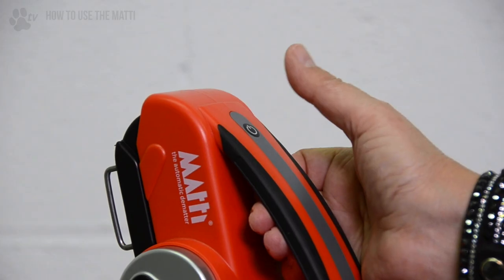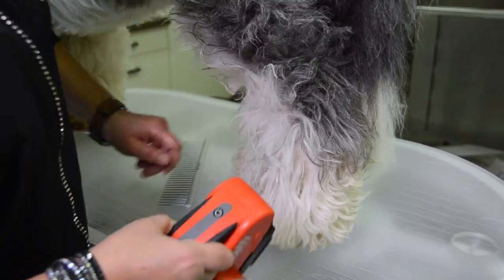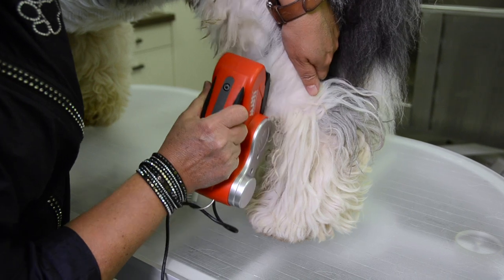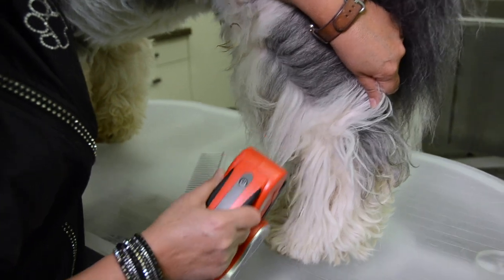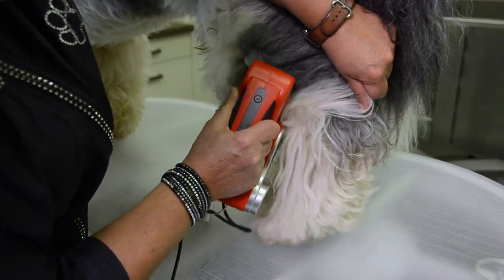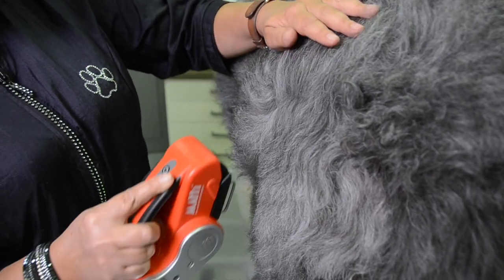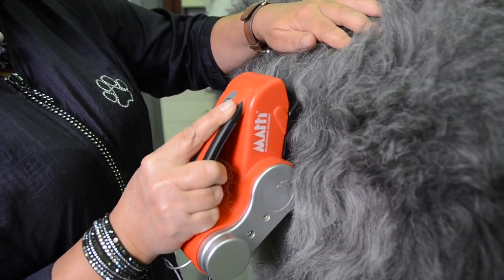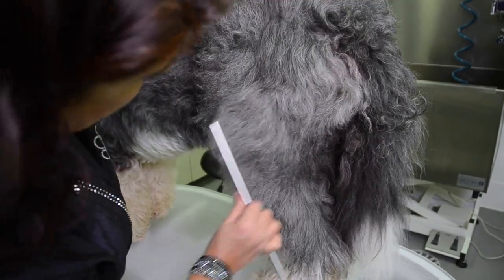Turn the machine on by pushing the power button. Place the machine on the dog's matted coat. For the best result, use the Mati like you would any other slicker brush and work in layers, starting at the bottom and working up the coat a little at a time, using your free hand to separate the coat yet to be brushed from the area being brushed by the Mati. There is no need to apply any pressure.